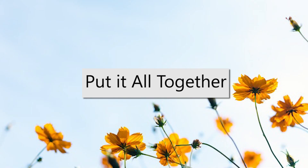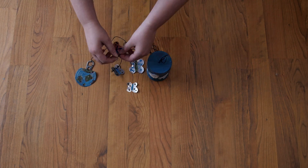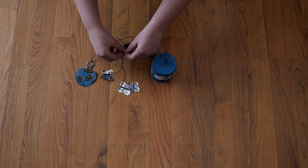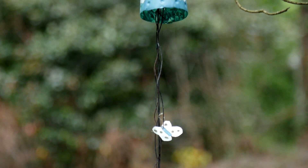Now let's put it all together. Tie each string to your butterflies and the earth. Now enjoy your wind chime. Happy Earth Day!